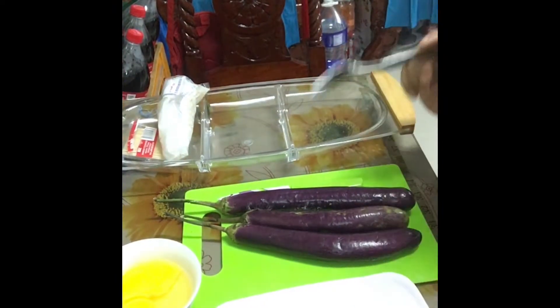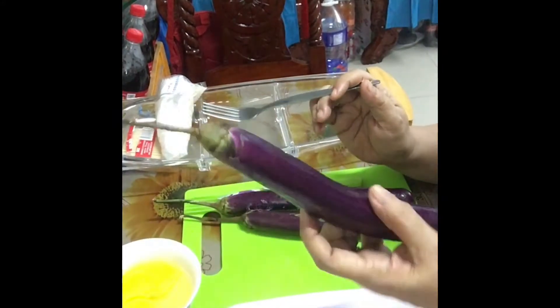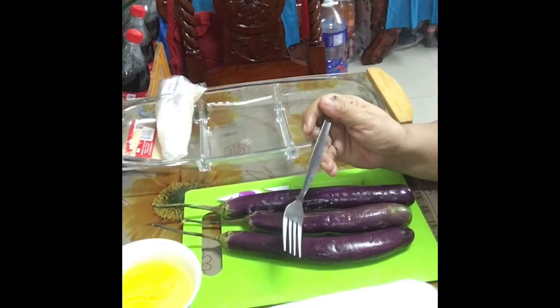Ngayon po ay magluluto naman tayo ng roll eggplant. Ito po, eggplant. Tapos, ito, bacon.